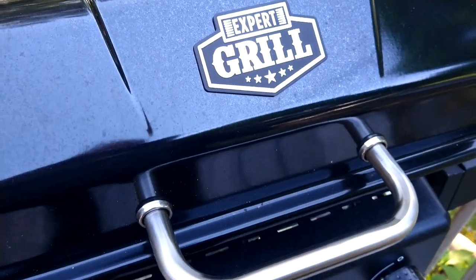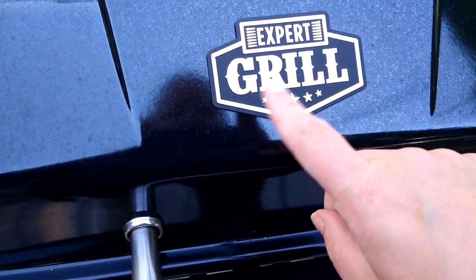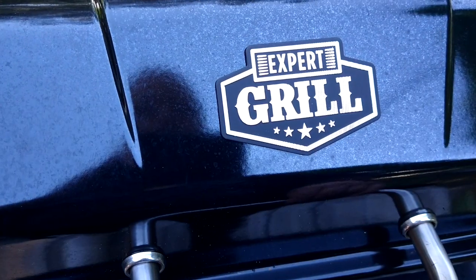Tonight, I am grilling up some food on the grill. Let me show you what I'm making.